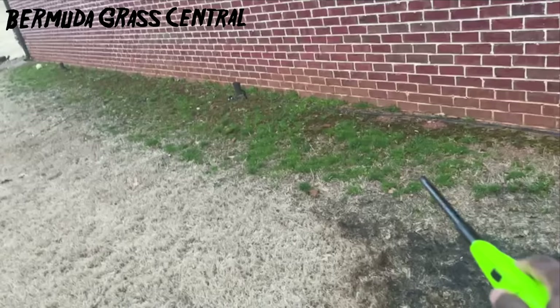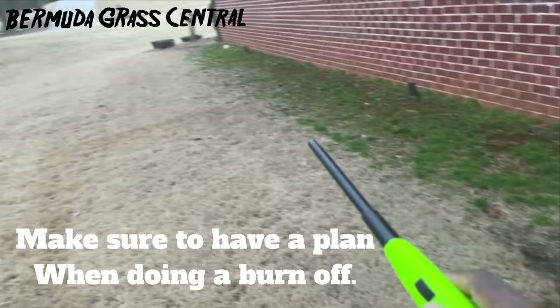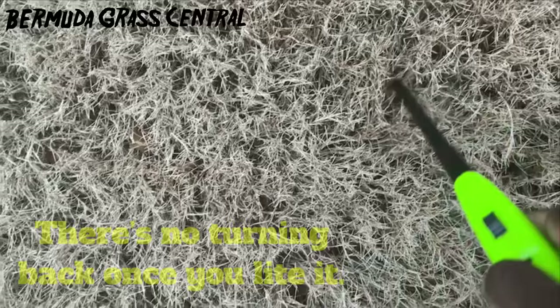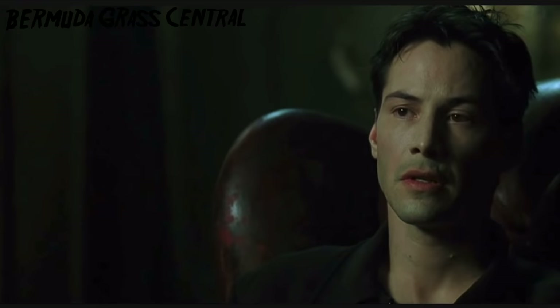If anybody wants to know why all those weeds are there — remember, that's where I did not put any pre-emergent, just to see what happened. Look at that poor infestation. All this other area was treated. This is just the test, guys. Hopefully I won't burn up the house. Listen, this is just dry — about three inches — and after this there is no turning back.